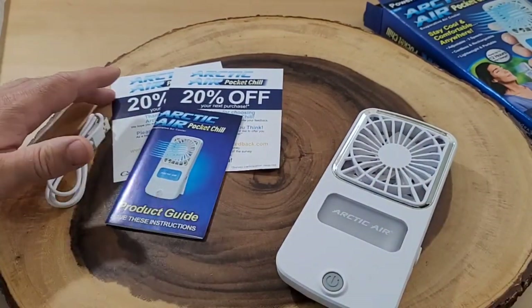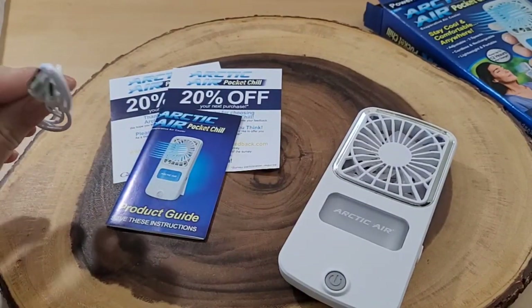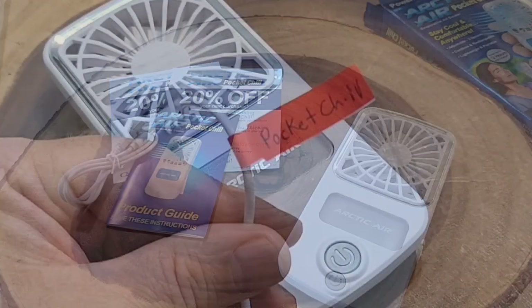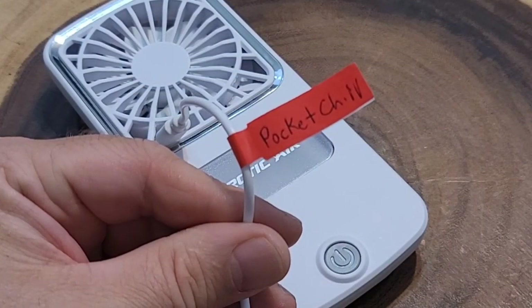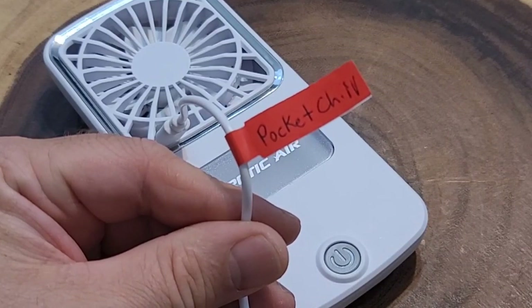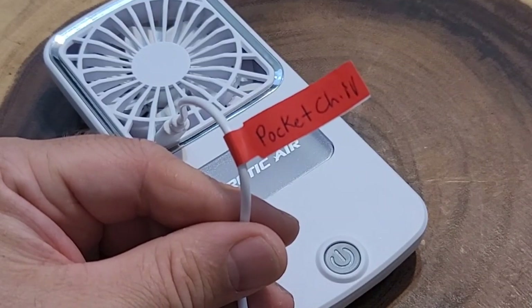We do have some directions and a 20% off coupon for your next purchase — I actually got two of those, so super bonus. And of course a USB-C charger. The directions tell us to use only the included USB-C cable to charge the Pocket Chill. I labeled it just so I wouldn't forget which charger cable was for this one.